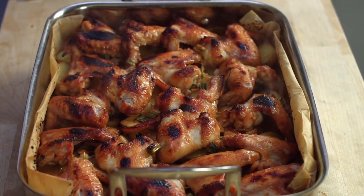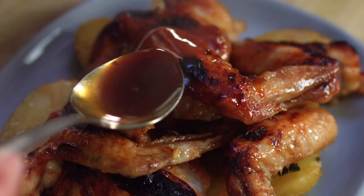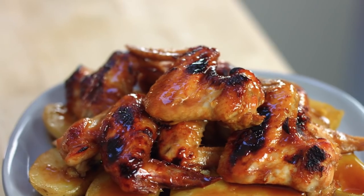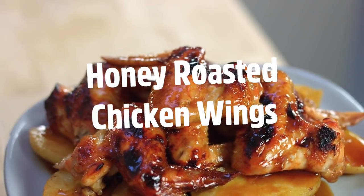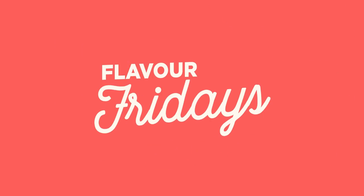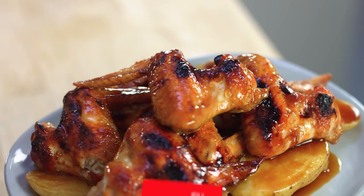This is a dish that my dad made for me all the time growing up. It was such an easy and delicious dish to really feed anyone that was coming over, specifically any of my friends. Hi everyone, welcome back to Flavor Fridays. My name is Emma and today I'm going to show you how to make honey roasted chicken wings over potatoes.